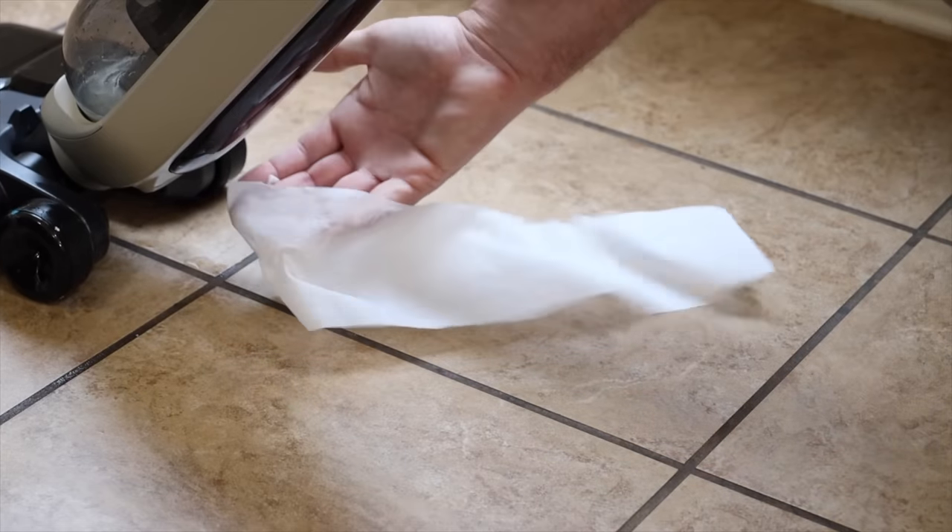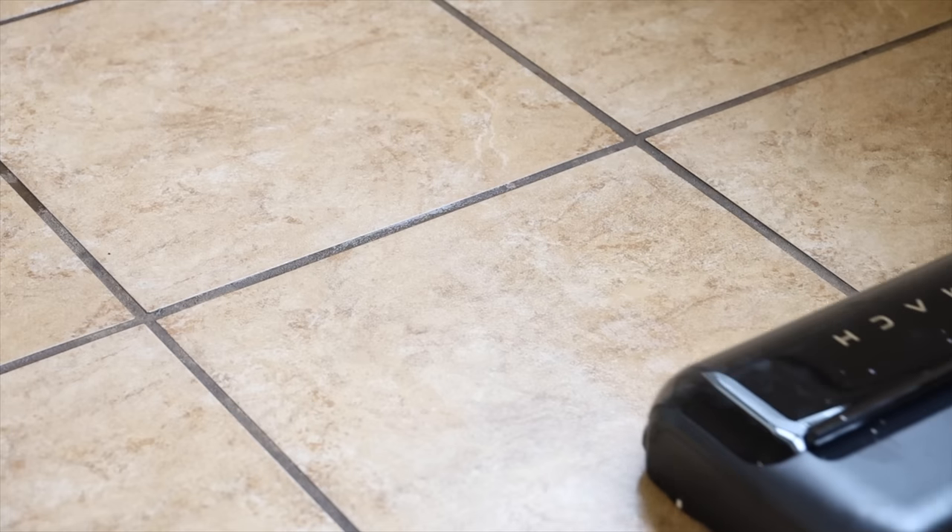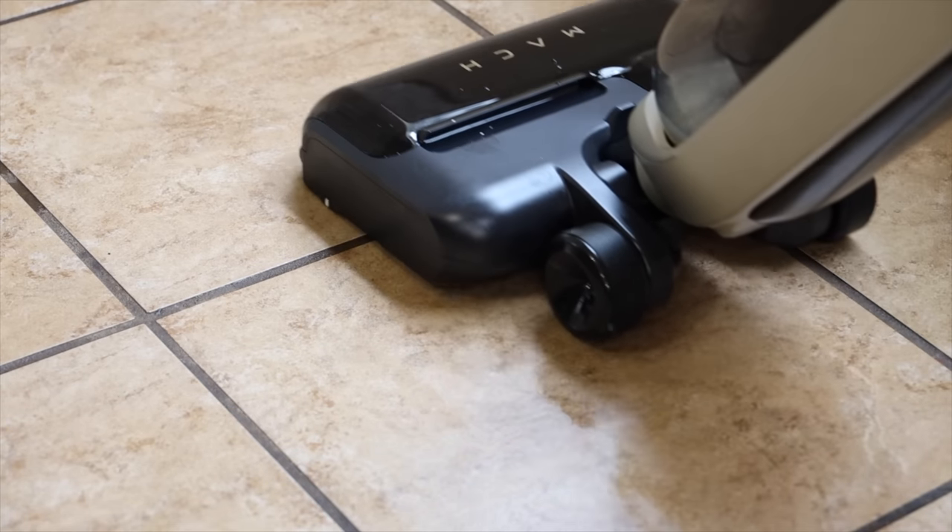My favorite feature on the V1 Ultra has to be the jet blade drying system. How many times when you were a kid did your mom mop the kitchen and she told you to stay out of the kitchen until it dries? You don't have to worry about that. The V1 Ultra instantly dries the floor as it cleans with that jet blade drying system — it just shoots out a powerful stream of air. This means you won't have to wait on your floors to dry and you're not stuck with streaks and marks when you're finished.